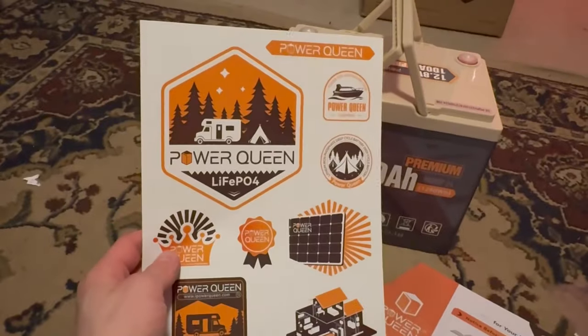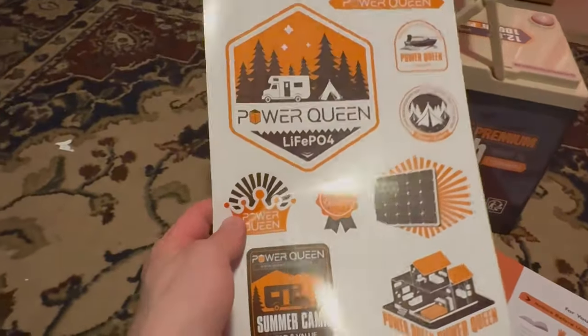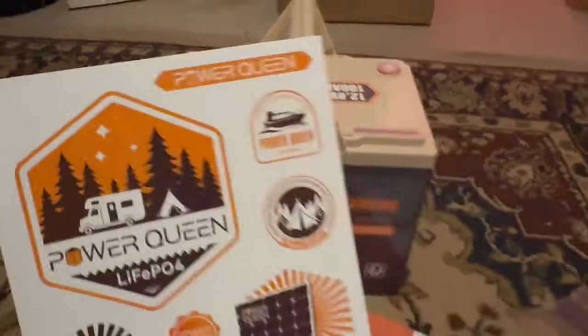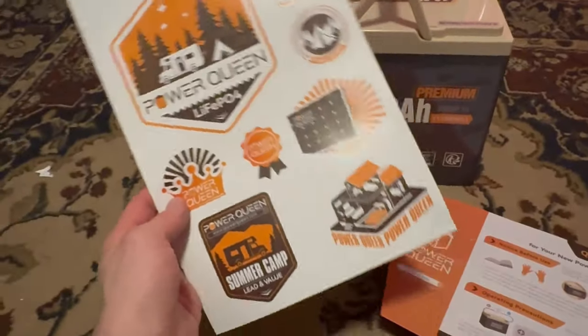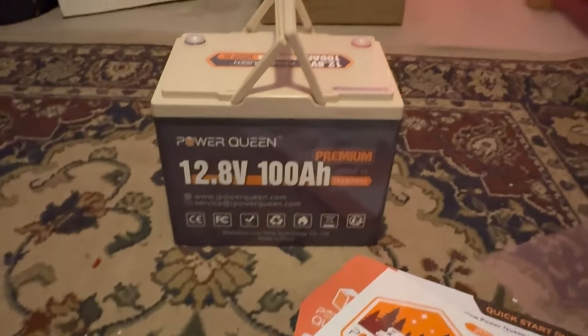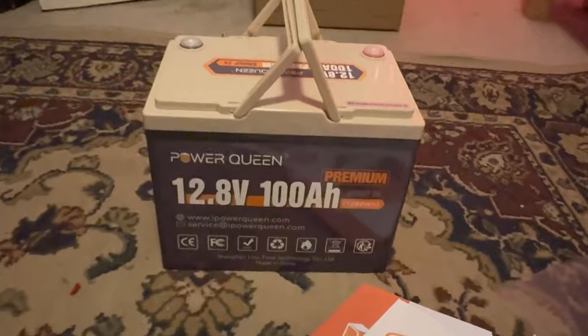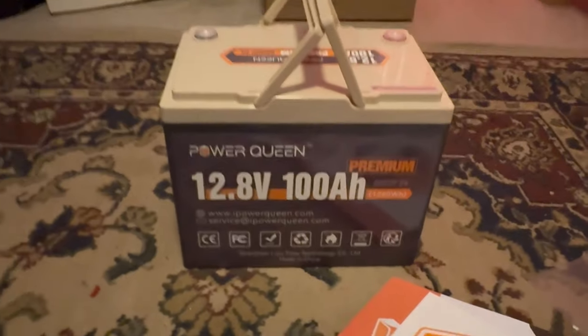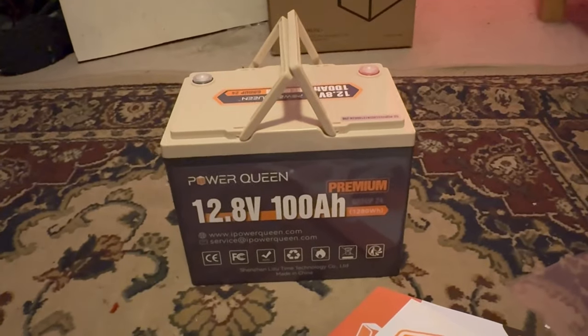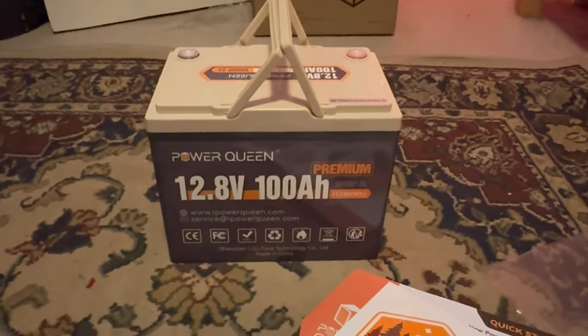There are quite a few stickers and I really like stickers — I'll probably use the Power Queen one because I like that one. That's everything that came with it. Shout out to Power Queen for sending me this for you all to see and for me to review. Let's get this thing charged up and put it in the car to see how well it can handle my car audio system.